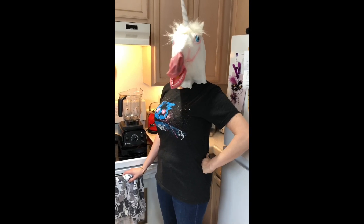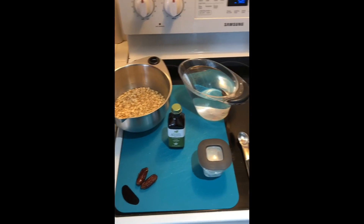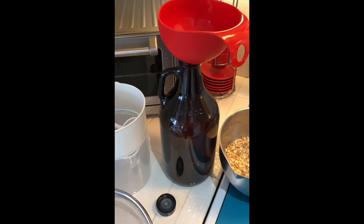Welcome to Cynthia's oat milk tutorial. You will need a coarse strainer, a fine strainer, a container, and a funnel.